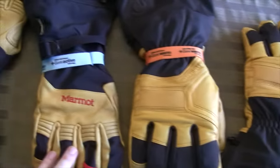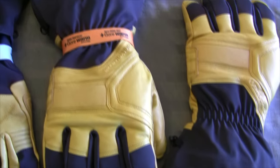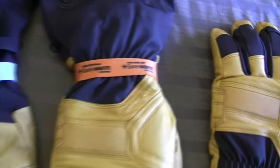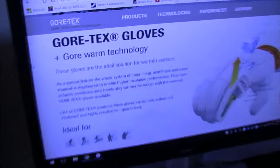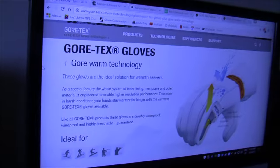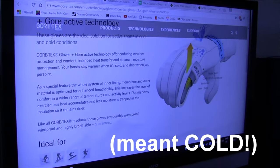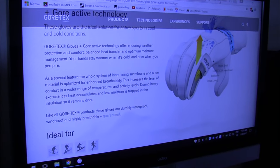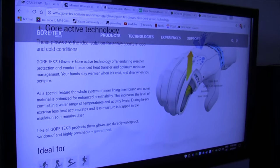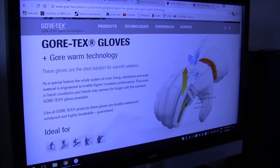One big difference you can see right off the bat is that the Marmot gloves come with Gore-Tex Active and the Black Diamond Guide Gloves come with Gore-Tex Warm. A quick Google search shows these two types of technology are very similar, but it's quite apparent that the Warm technology is, just like the name implies, better for very cold conditions. The Gore-Tex Active is also good for cold weather, but the Warm designation shows it's ideal for very cold temperatures.